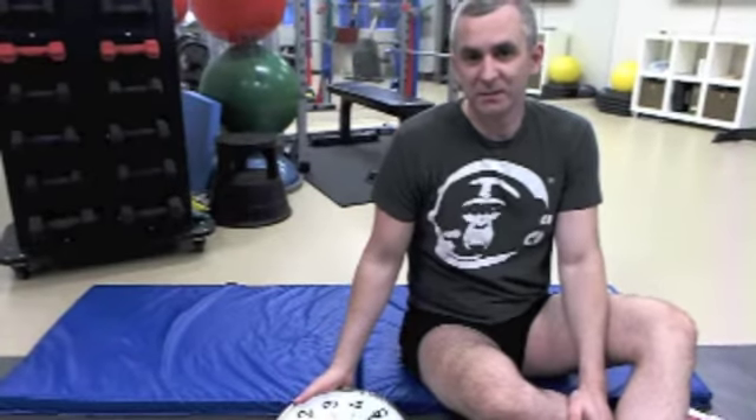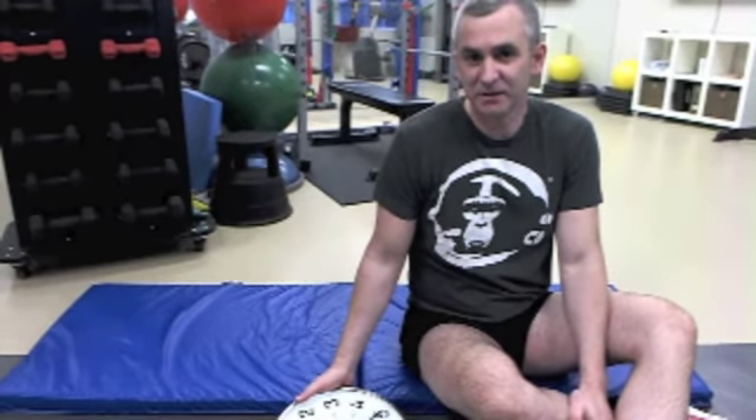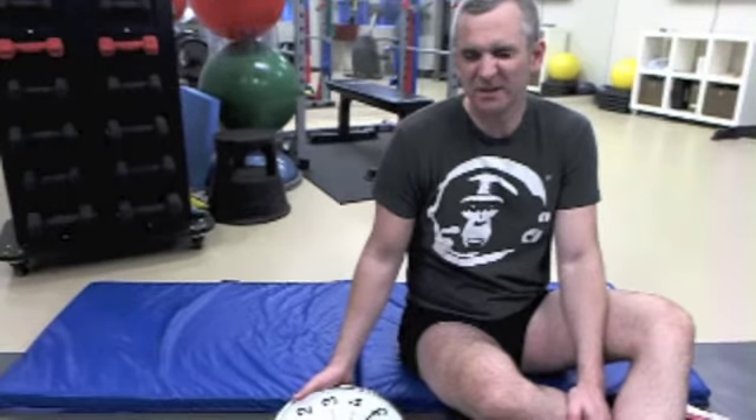This is the abdominal exercise called the pelvic clock. You may want to watch the video a couple of times just to get the gist of the exercise down. It's a little bit confusing.